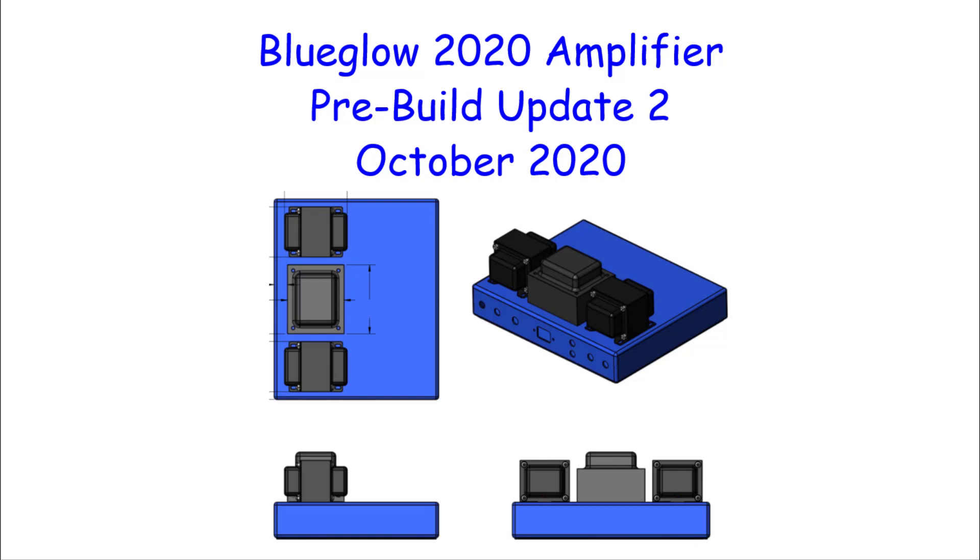Welcome everybody, part two of the Blue Glow 2020 amplifier pre-build series. This will be the last in the pre-build series — following this, the videos will be about the actual amplifier we're choosing to build. If you haven't watched part one, go back and do that. Every year or two I try to do an amplifier build with gory detail — many videos in the series. If you just want a 10-minute high-level video, I'm probably not your guy.